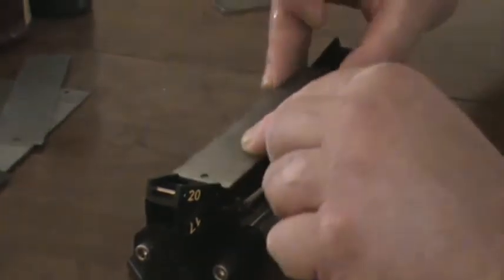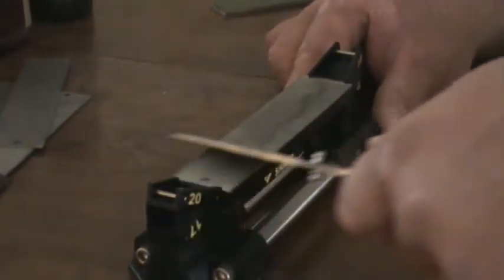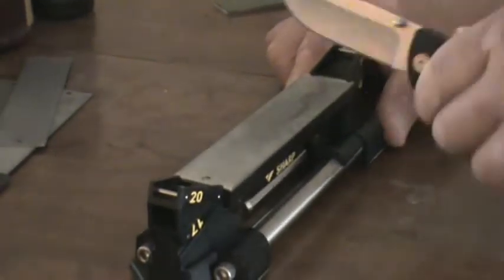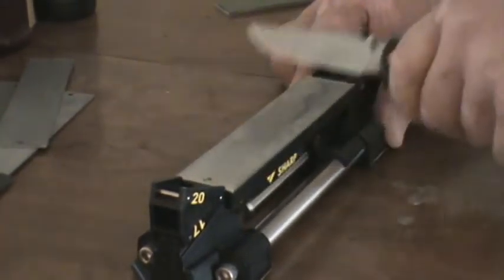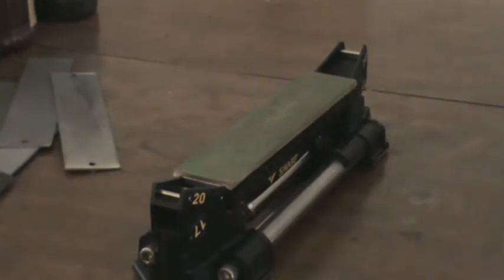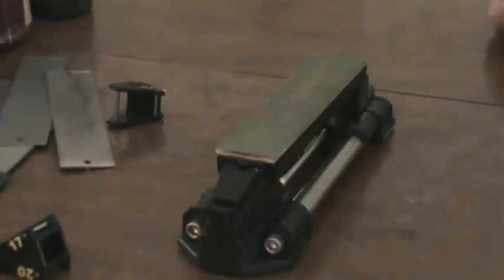Now I need to do the extra fine; it says to go 10. Now, first and not least, it says put on the leather strop. With the leather strop, I believe the angle is the 22 — give me one second, I'll make sure. Okay, if I'm using the 20-degree, I need to use the 25 for stropping.